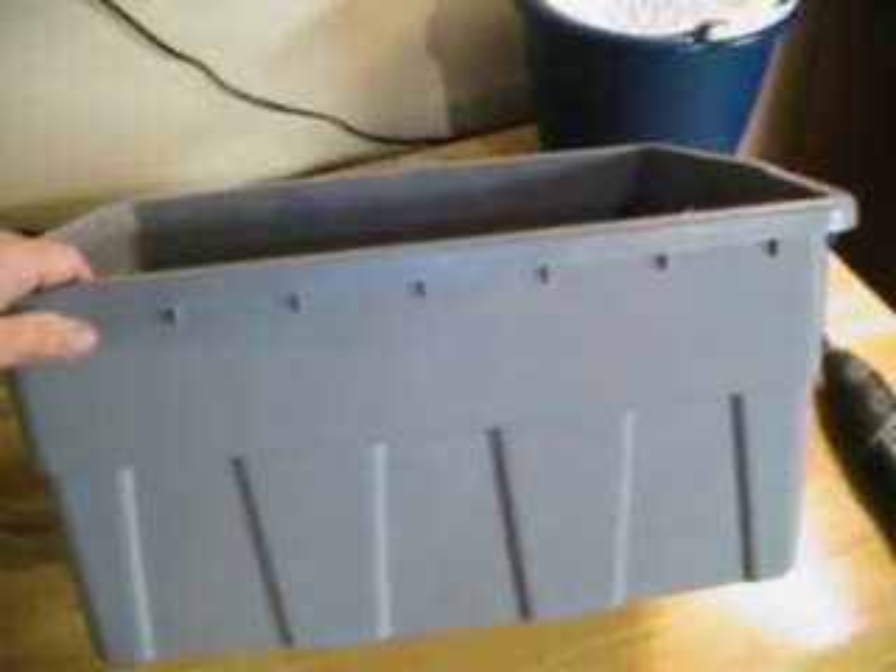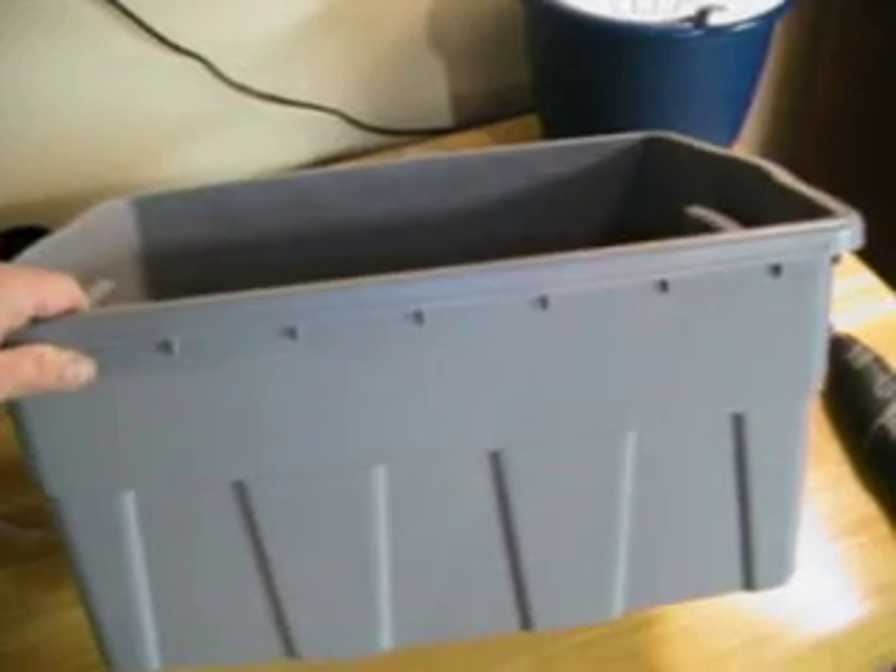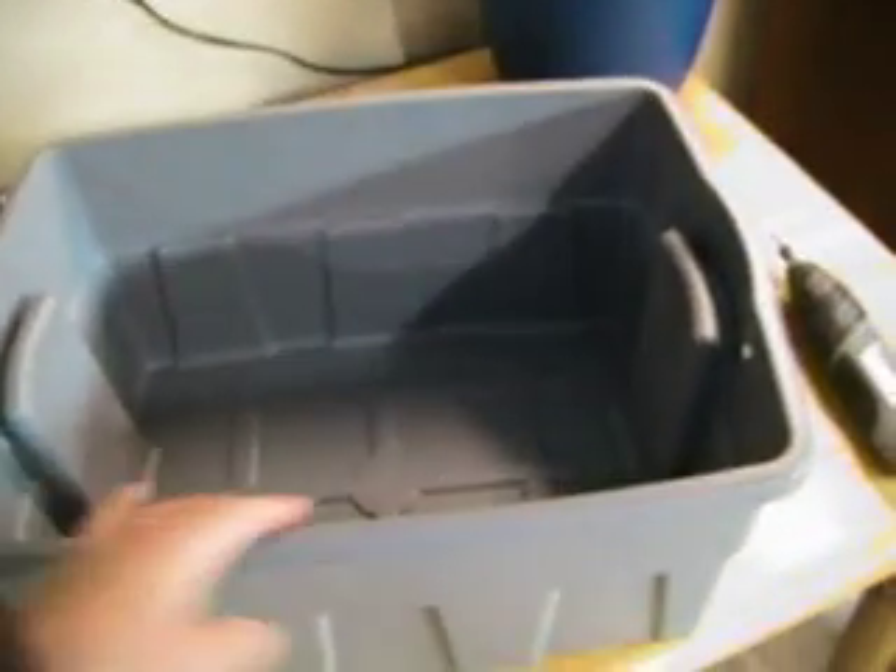The bins I bought are a couple I picked up at Home Depot or Lowe's. They're 8-gallon DuraBox bins — pretty typical plastic bin with lid. I like these; they were about 5 bucks a piece. What I really like about them is they're very thick and they're colored plastic. No light gets through these, so there's no need to spray paint.